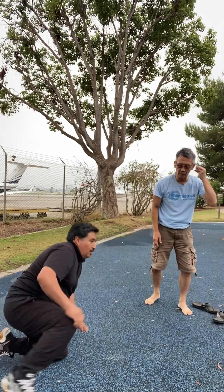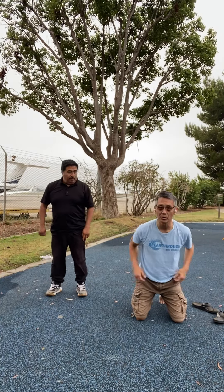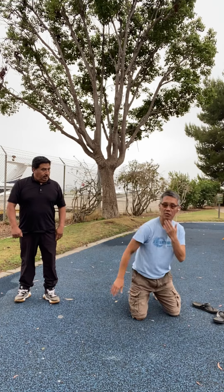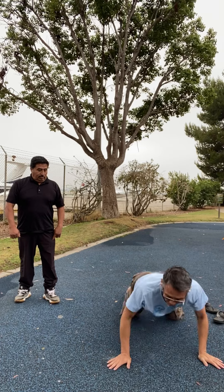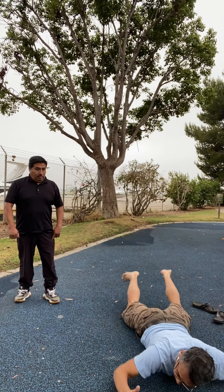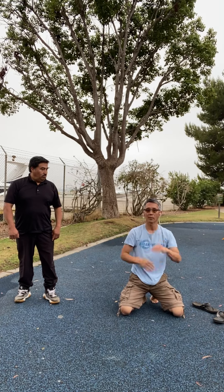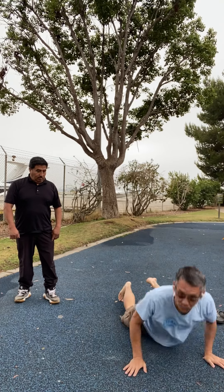Same thing when you fall to the front — this is a demonstration, you don't have to do it. So you go down, turn your face this way. Falling down, you don't hit the ground with your wrist — you hit with your forearm, and you can use your chest to absorb the fall.